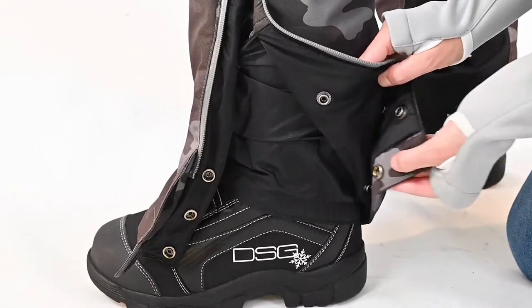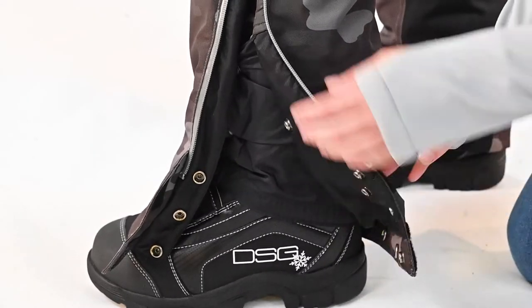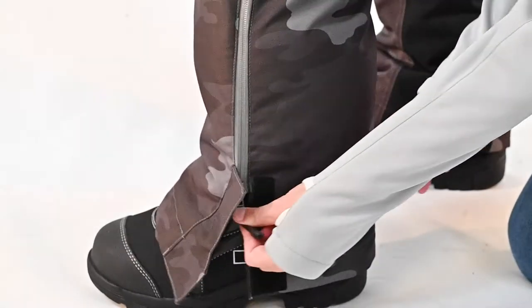The Craze 5.0 has an adjustable inseam that expands from 28.5 to 30.5 to 32.5 inches. The Craze 5.0 jacket and bib are each sold separately and are available in two colorways: charcoal camel and charcoal.